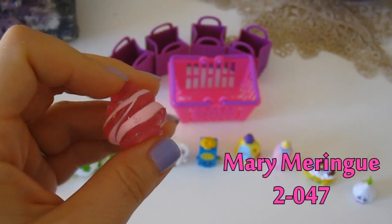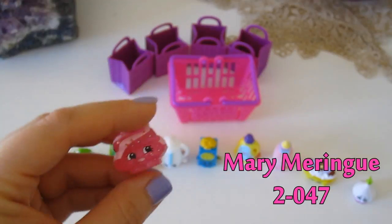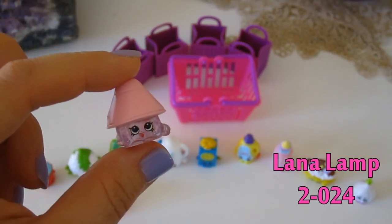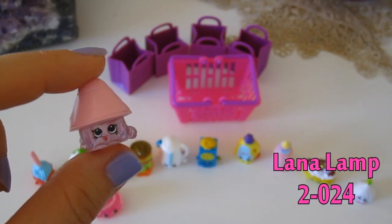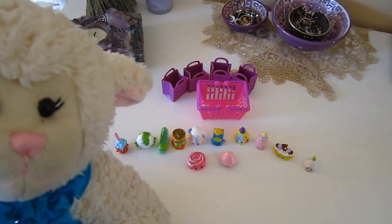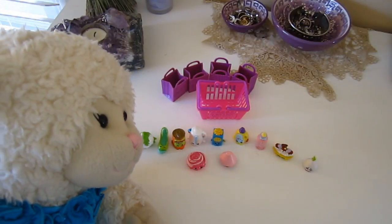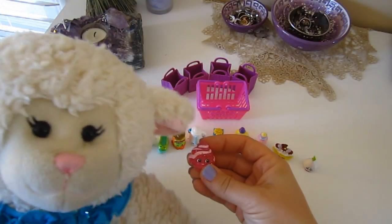She is so cute — I like that one best. She's so sweet and adorable. The other secret one also has glitter inside and is also ultra rare according to the chart. It is called Lana Lamp, item number 2-024. I love them both. I wish these things were stocked in the stores more often because I would certainly want to collect way more. I really like Mary Meringue though — she's my favorite.